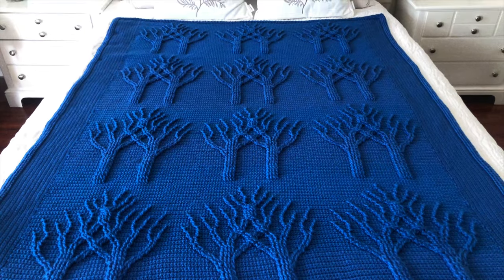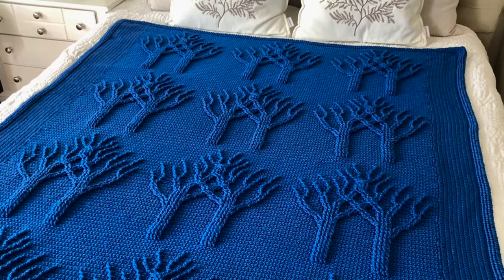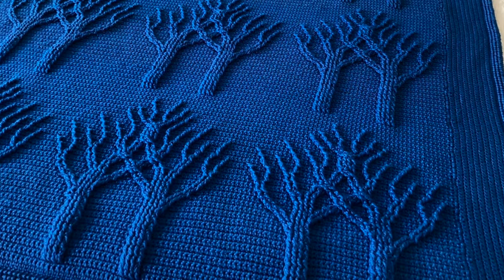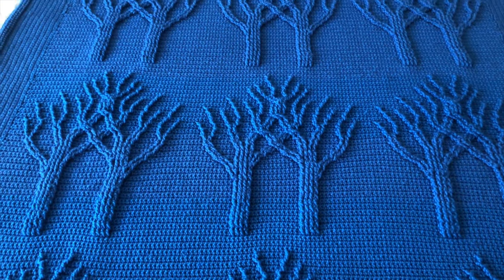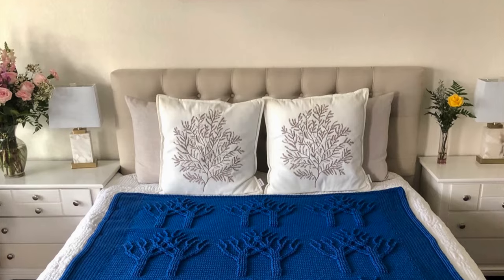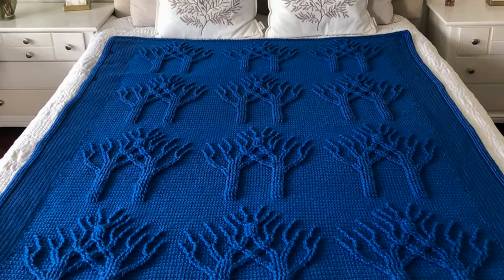The pattern is from Lion Brand Yarns website. For those of you who are interested in this pattern, I will leave the link in the description box below. I love nature, I love trees, so this afghan pattern is my absolute favorite. This is the third blanket that I've made from this pattern, and I know for sure I will be making more.